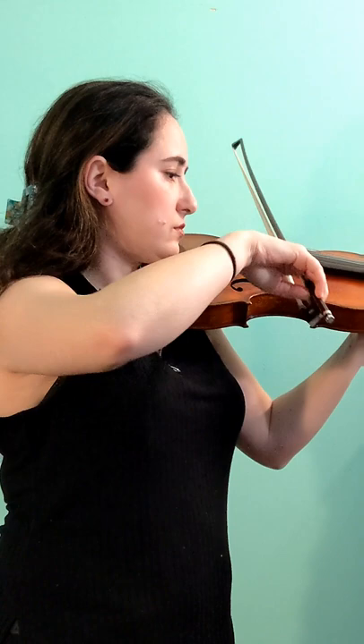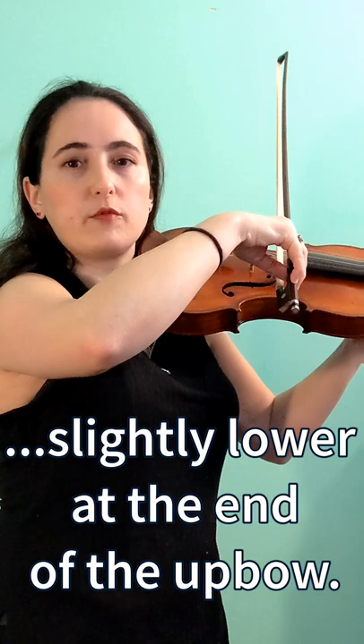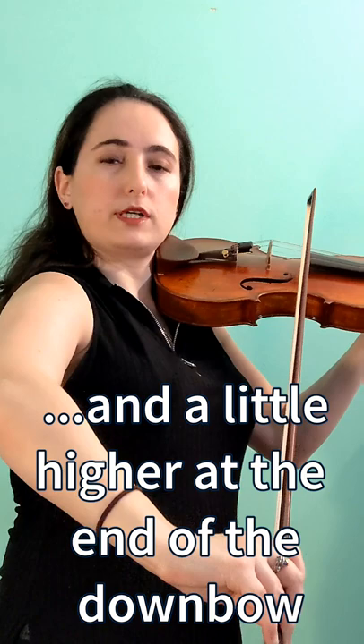Notice that my elbow anticipates the down bow by going a little bit lower when I'm finishing on the D string. And also when I'm at the tip, it anticipates that up bow by raising a little bit right before I change the string.